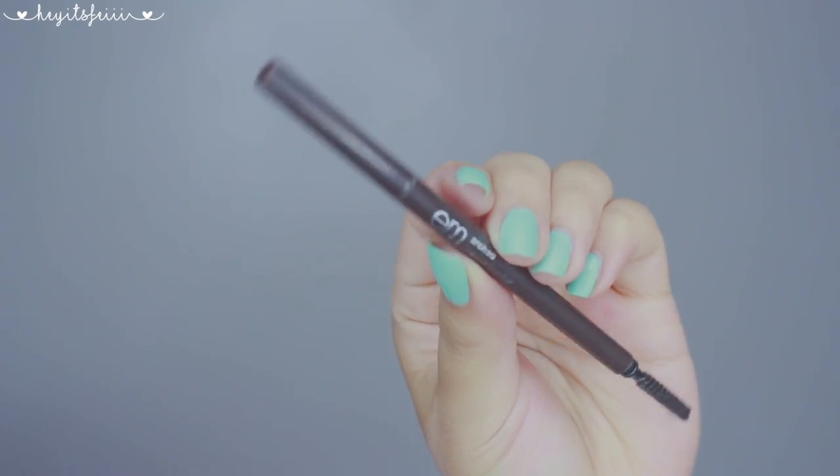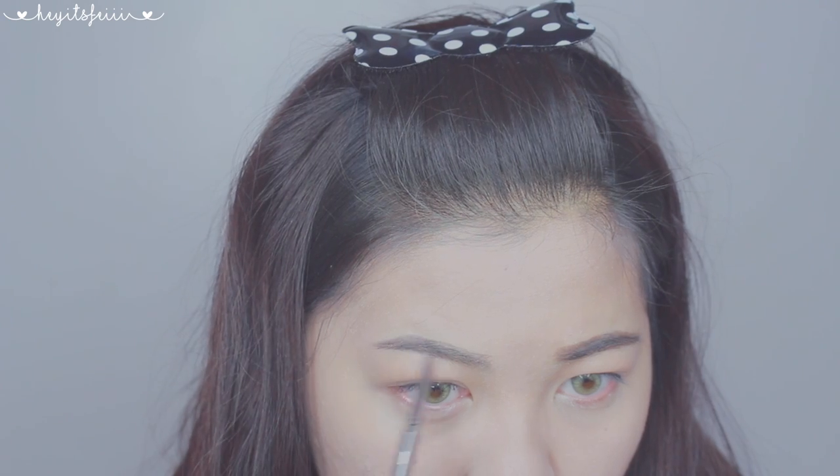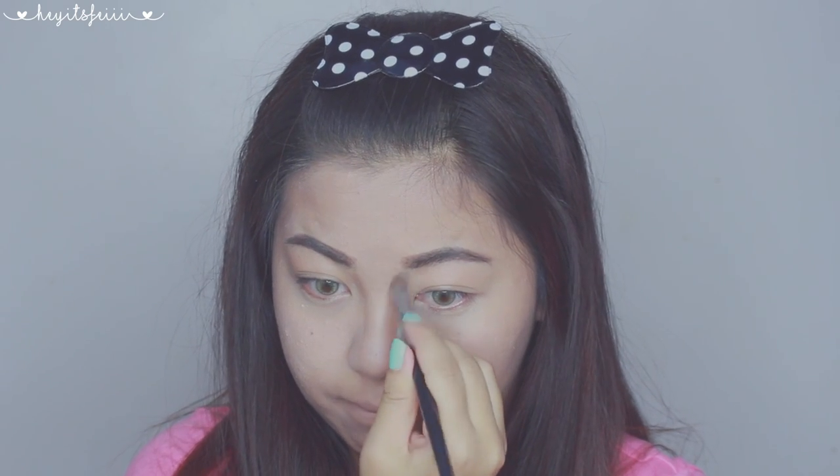Now, using a brow pencil, I'm filling in my inner area thicker than the outer tail. Her brows are pretty thin, which I was surprised, but regardless, girl be rockin' it. I'm just doing what's accessible to my brows.